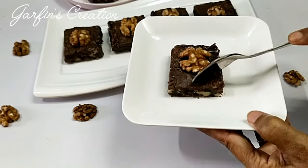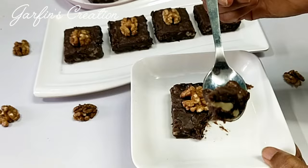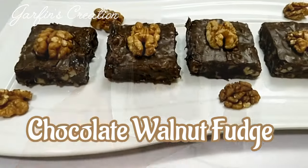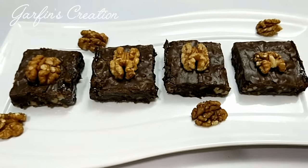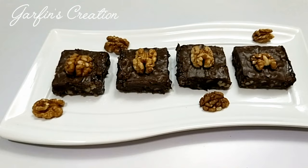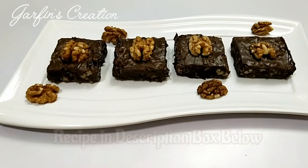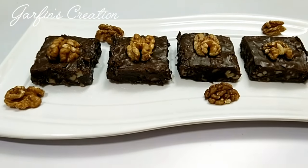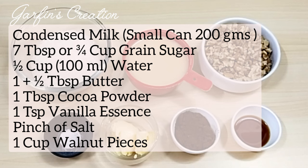Hey there and welcome back to Garfin's Creation! Let's make some fudgy chocolate walnut fudge. This fudge has a soft velvety texture and the crunchiness of the walnuts — it's so rich and delicious. You can easily make it at home and enjoy any time of the year. You'll find the detailed recipe in grams and in cups in the description box below and in the comments too.